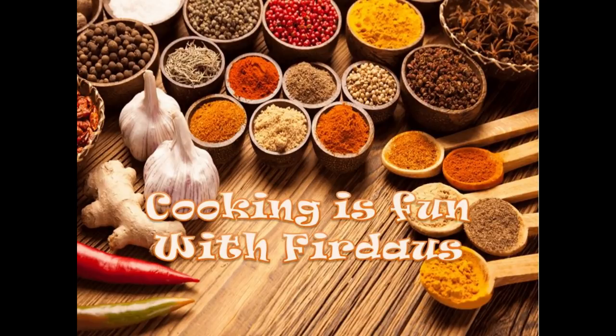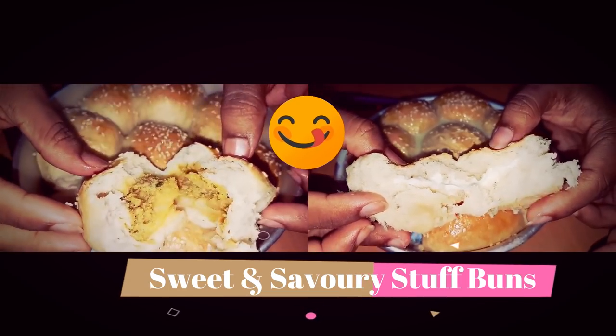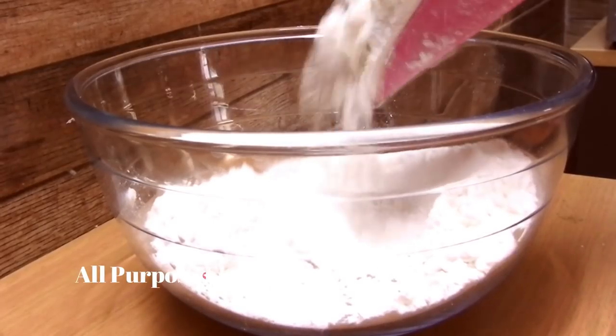Assalamu alaikum, welcome to Cooking is Fun with Pirdaus. Back with another iftar special recipe which is sweet and savory stuffed buns. These buns are very simple to make and very delicious, so let's begin.